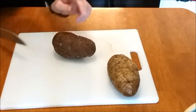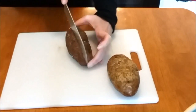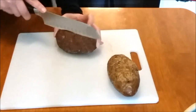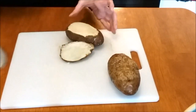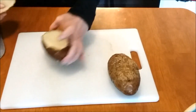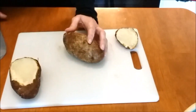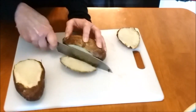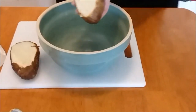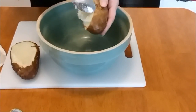Now we need to go ahead and just scoop the potato out.